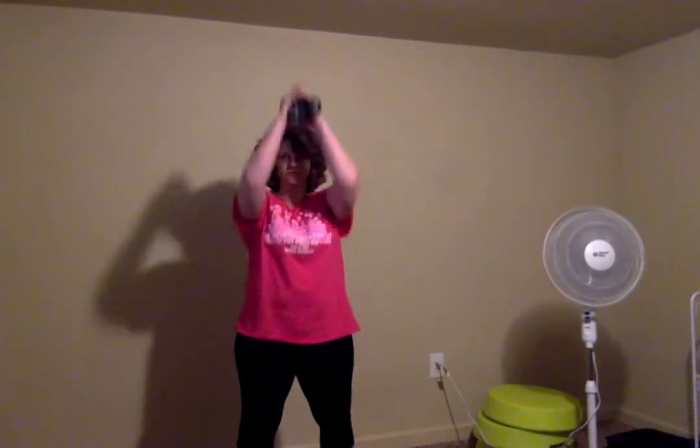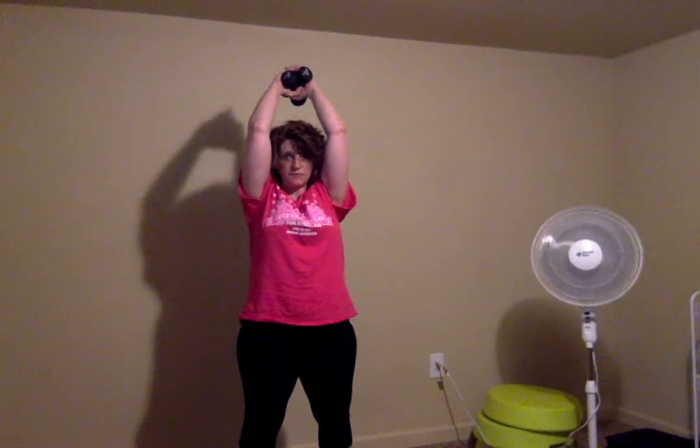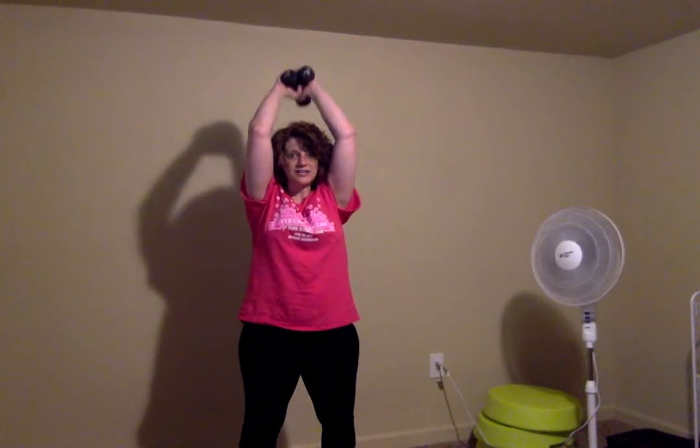Let's do a tricep press. This is going to be working the back of this muscle, which is where my lymphedema acts up. In fact, it's incredibly numb right now and swollen. I'm going to put both weights together, but you can just use one if you need to. Knees slightly bent and relaxed. Elbows up against your head and next to your ears. Keep those abs tucked in, keep that pelvis tucked in so that your back doesn't round out. You're breathing, chin is up.